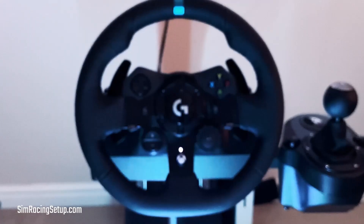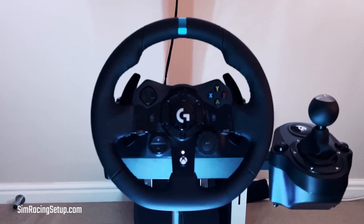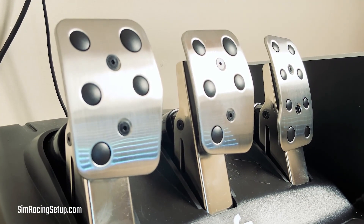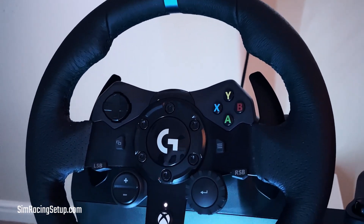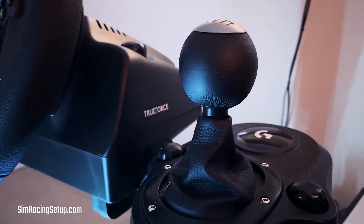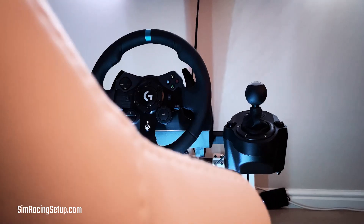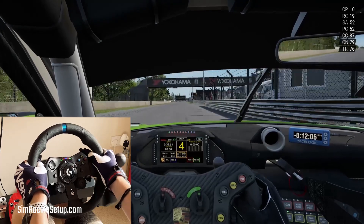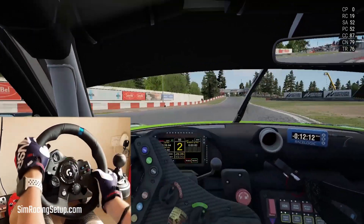The G923 looks identical to the G29 in almost every way. It features the same wheel design, the same button layout, and identical looking pedals. There are a few very subtle changes if you look hard enough: the centre logo is different, the shifters are finished in black, all of the buttons are now black, and there is a TrueForce sticker on the side of the wheelbase. The G923 for Xbox now also includes a rotation dial and rev lights, which were only present on the PC and PS4 version of the older G29, bringing a little extra functionality for Xbox racers.